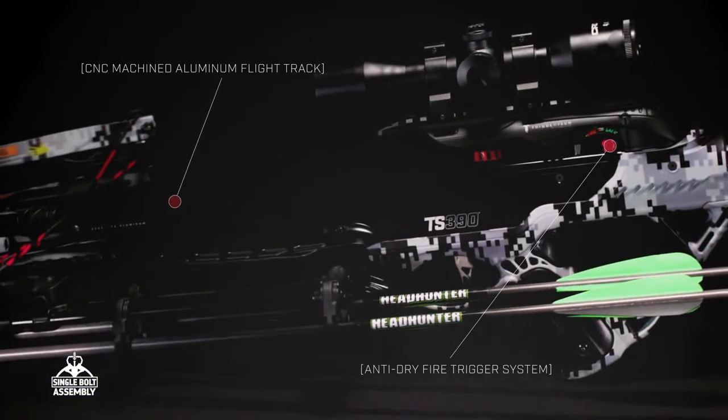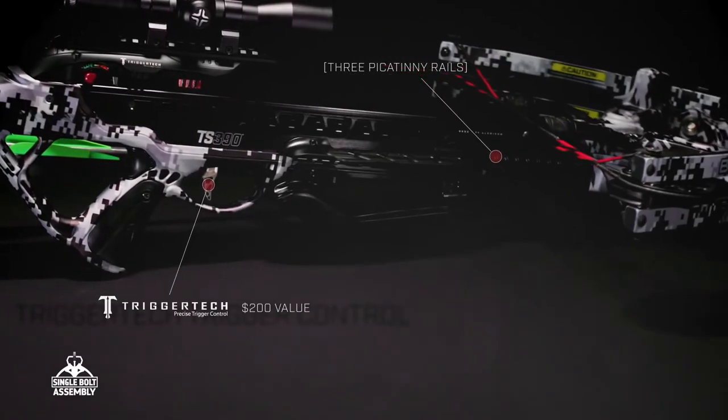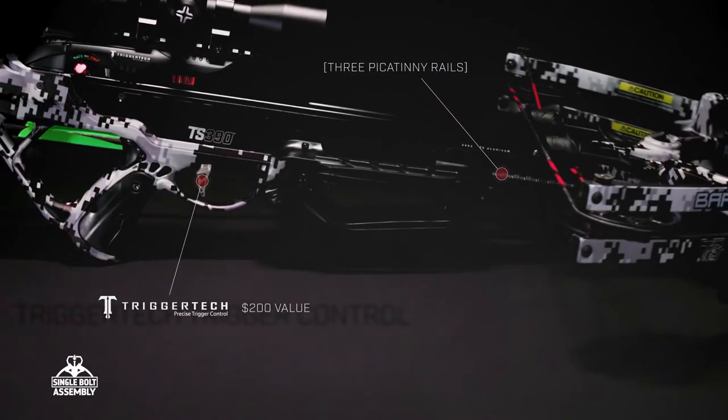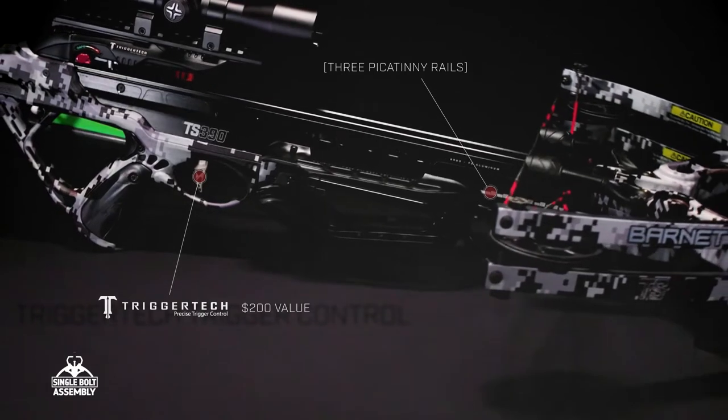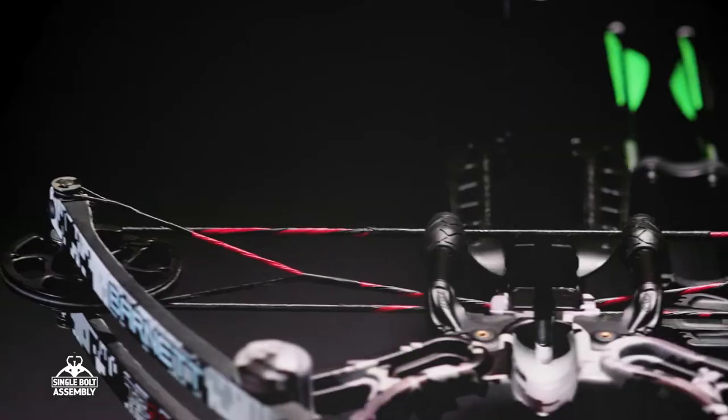When you're ready to shoot, our Trigger Tech technology provides a smooth and light trigger feel, eliminating trigger creep. A fiberglass composite step-through riser offers easy loading while reducing much of the front end weight that plagues other crossbows.